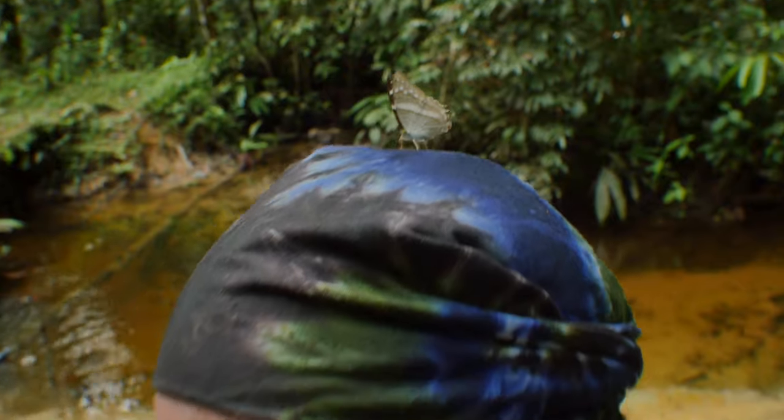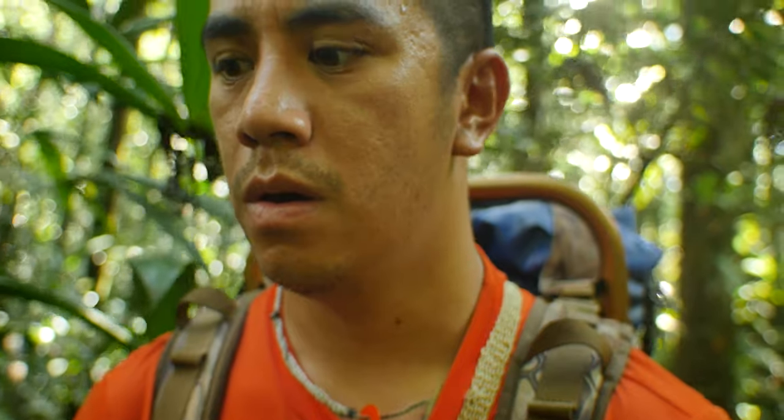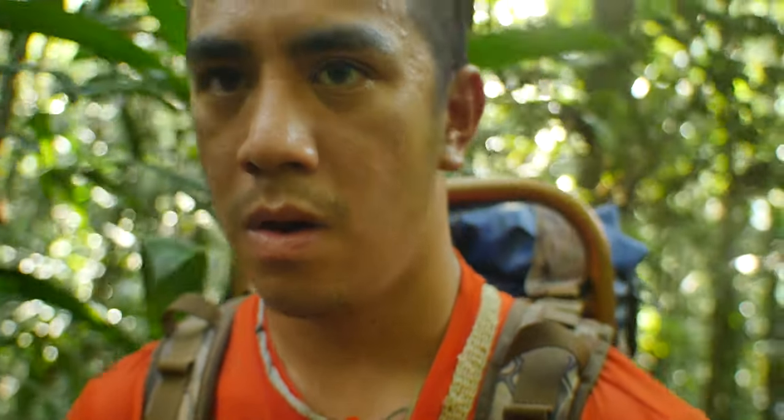And they all seemed to have one thing in common — they loved human sweat. Human sweat contains salt and minerals that are crucial for a lot of animals' bodily functions, and these bugs are no different.